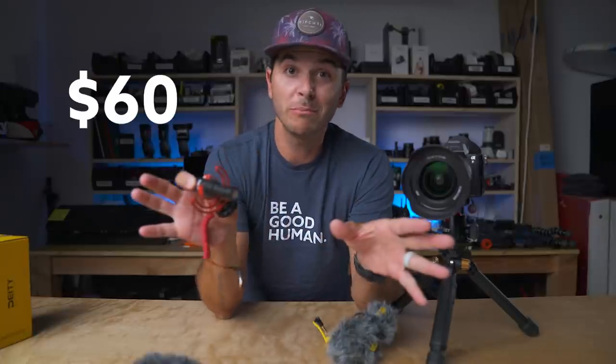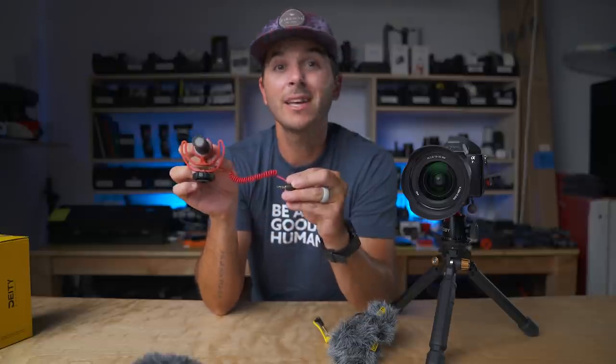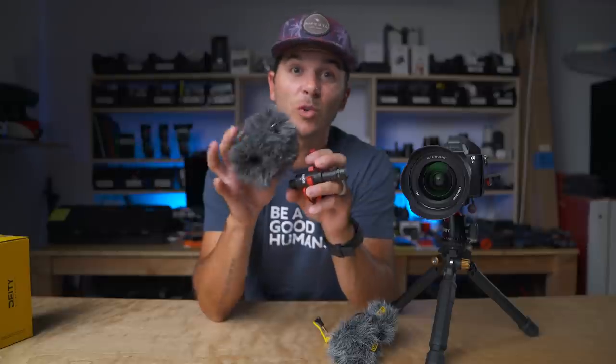Whether you're using a GoPro, Osmo Action, ZV1, A6600, or even this kind of camera, the Rode Video Micro is a really good microphone. Why? It's 60 bucks — super cheap — but it also delivers really good results for a low price. It's very lightweight, so it doesn't add any weight to your rig. It doesn't take a battery, so you don't have to charge or replace anything — just plug it in, ready to go. Very minimal effort for pretty solid results. I've actually been playing with the idea of using it as my main vlog travel microphone so I don't have to worry about charging or swapping batteries. Just keep it in my bag, pop it out, plug it in, ready to go. And by the way, it comes with a dead cat — no additional charge, 60 bucks.